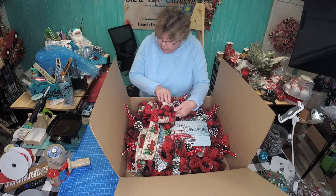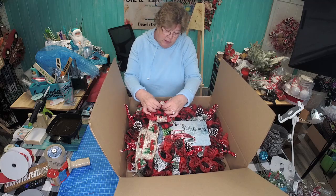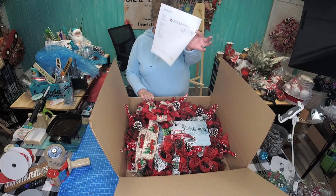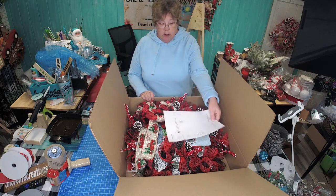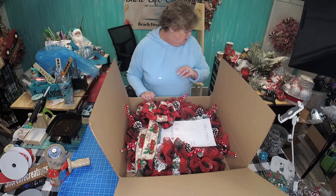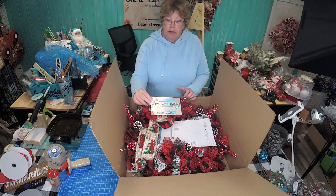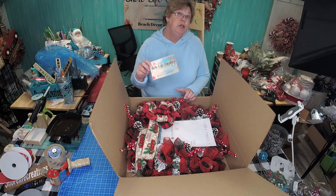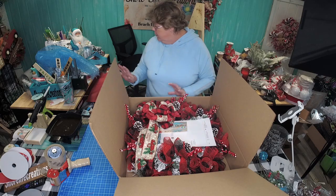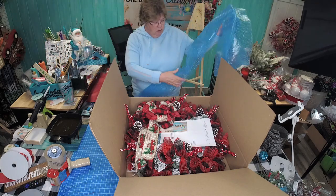We all want things pretty when they arrive. Next, don't forget you have to print out your shipping invoice — this also goes in your box — along with a thank you card letting the customer know how much you appreciate them purchasing from your shop.